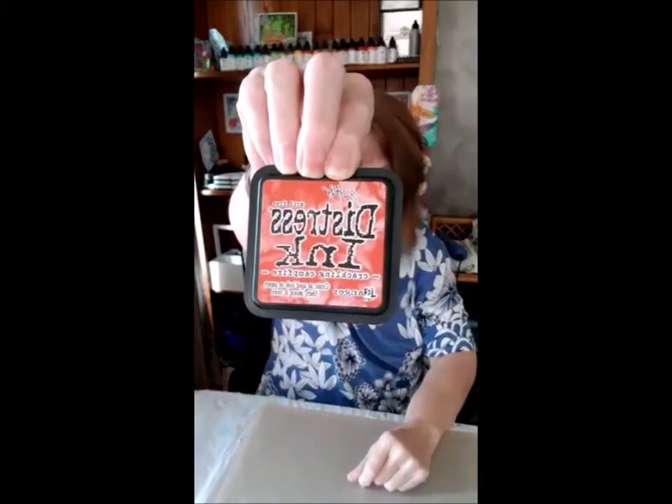The other new product is the Crackling Campfire distress range of colors. Everything came in all at once — there are eight products in the range: the distress ink and reinker, the oxide and oxide reinker, the oxide spray, the stain spray, the embossing glaze, and the paint. Pretty impressed I remember all of that!